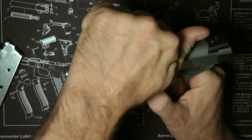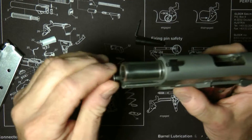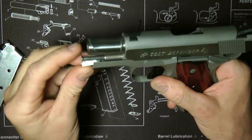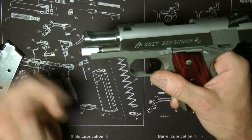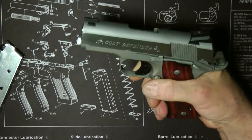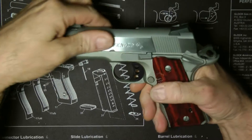You're going to want to lock the slide back, and that exposes the recoil rod. This little thing I kind of made pops right on there, and now that allows me to release the whole slide.